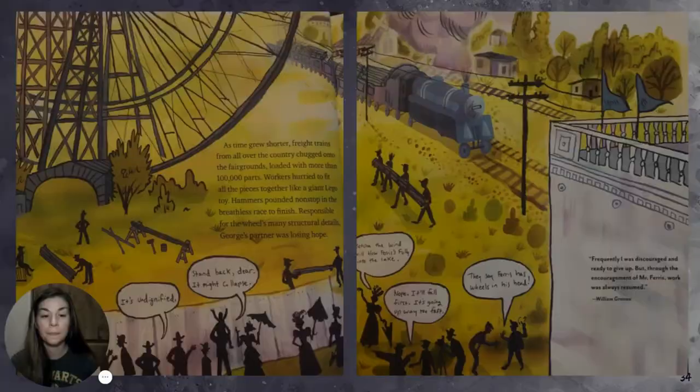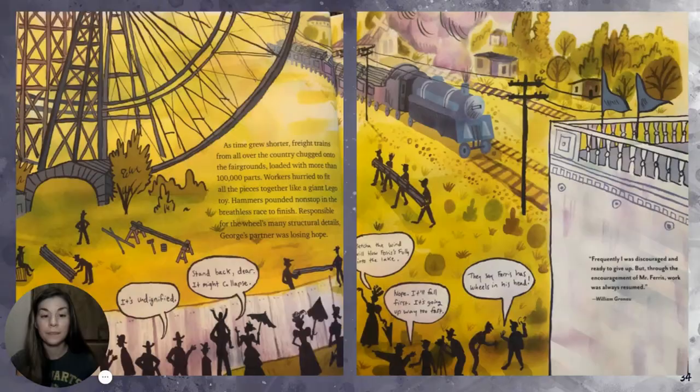As time grew shorter, freight trains from all over the country chugged into the fairgrounds loaded with more than 100,000 parts. Workers hurried to fit all the pieces together like a giant Lego toy. Hammers pounded non-stop in the breathless race to finish. George's partner was losing hope. Skeptics jeered: 'It's undignified.' 'Stand back, dear, it might collapse.' 'Bet you the wind will blow Ferris's folly into the lake.' 'They say Ferris has wheels in his head.'